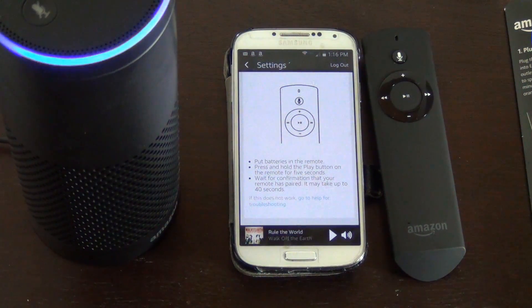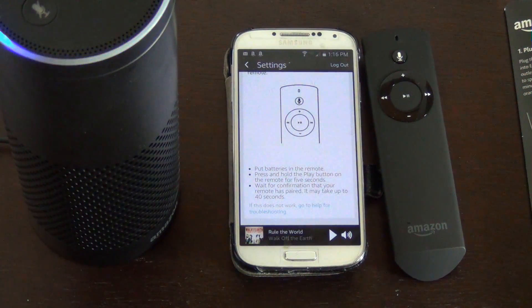So just give it some time and it'll be done. Have a great night. Your Echo remote is ready.